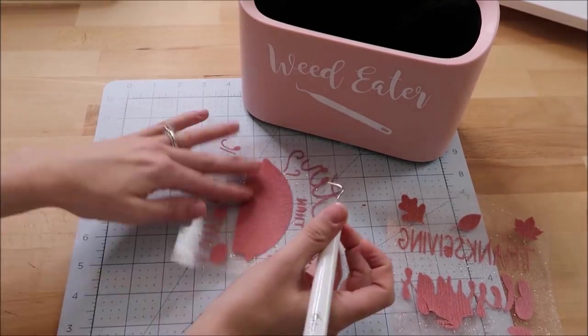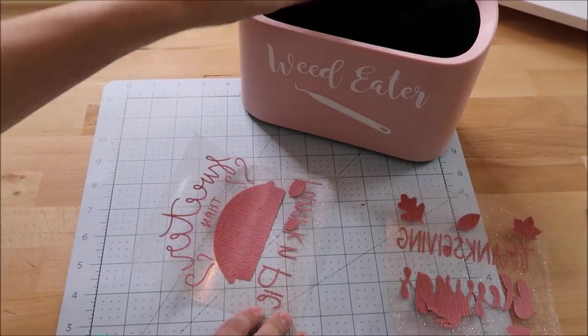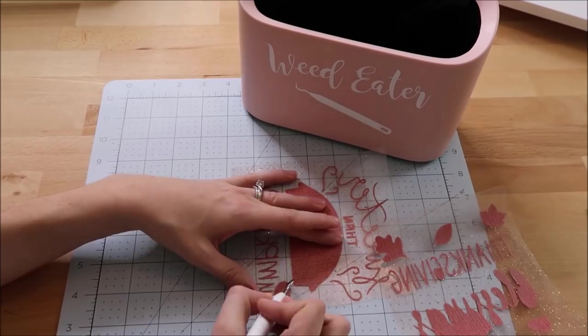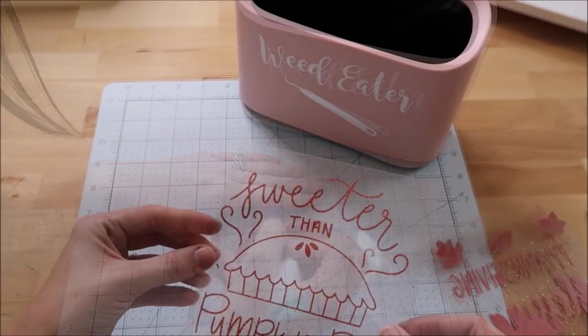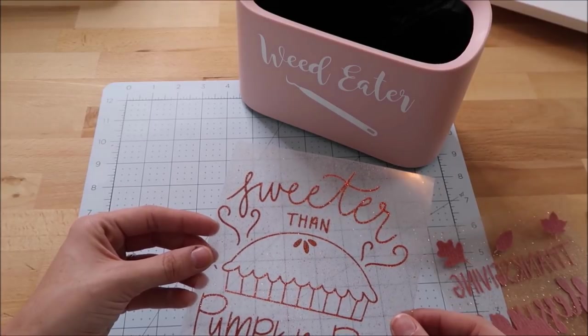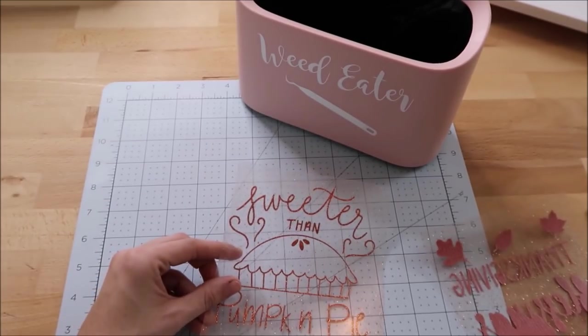I'll have a link for the trash can in my description box, and through November 17th you can use the code KAYLA30 — Kayla in all caps — to get 30% off. I accidentally lost my eye and the dots for the eyes, so I'll show you how I went back and fixed that.